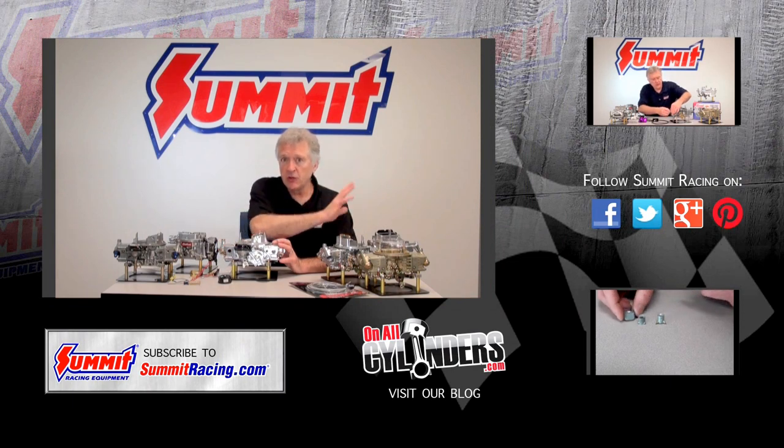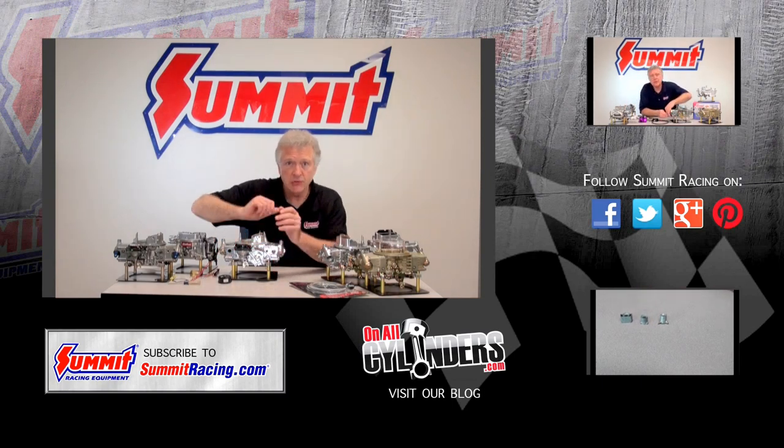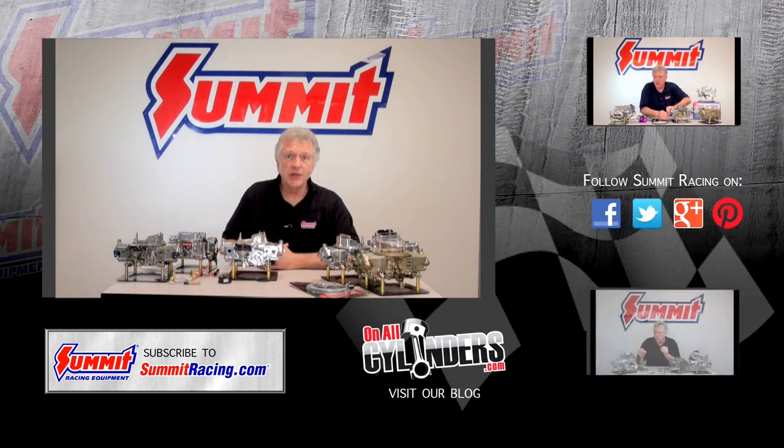If you'd like to take a look at some additional videos, they're off here to the side. Comments down below, and you can also subscribe. Thanks for watching today and we'll pick up again with some more Holley stuff in the next episode. Bye.